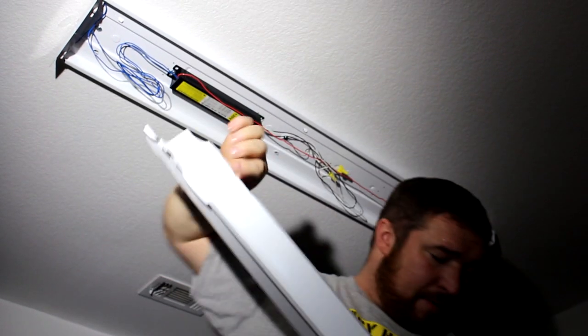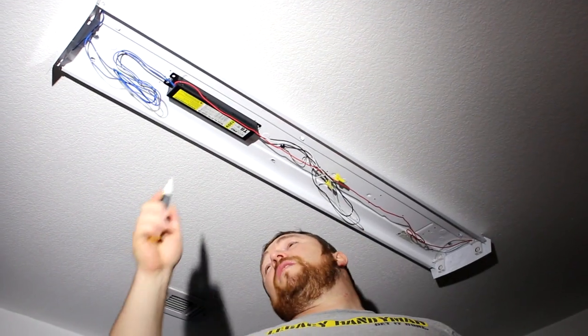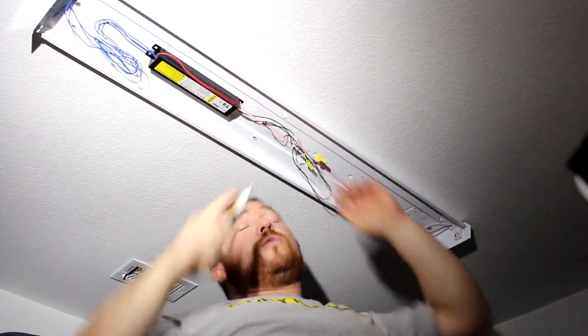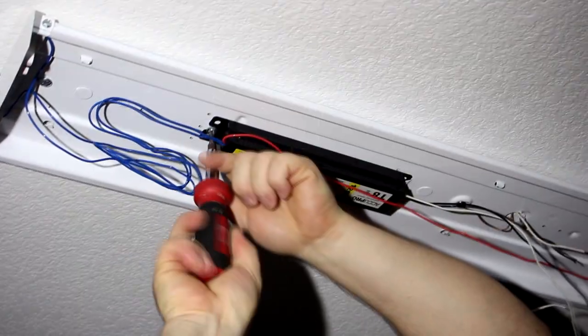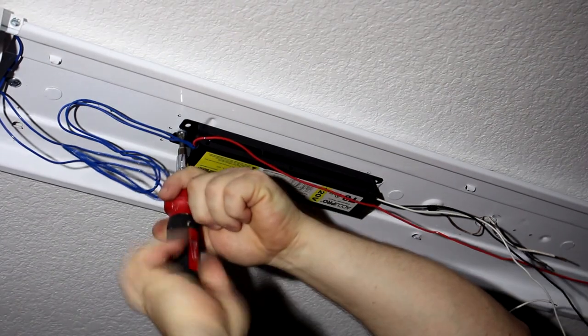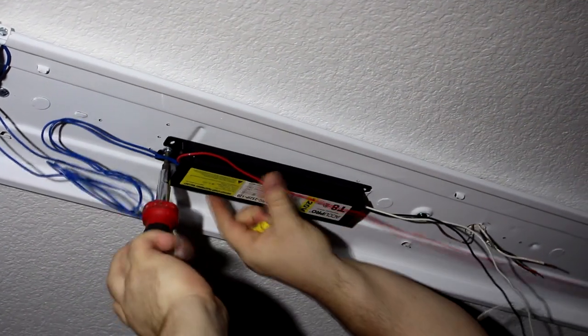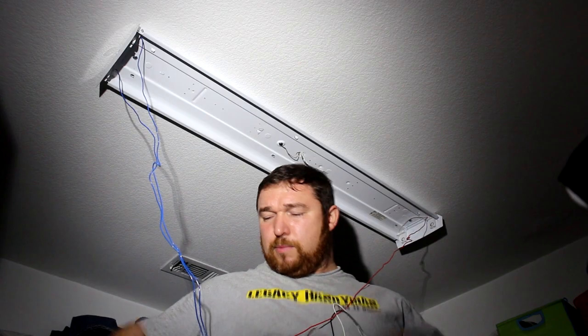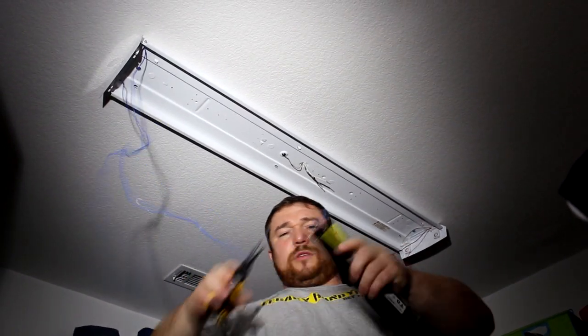We're going to remove this cover and check if there's voltage. No voltage coming in. The black and white wire shows it's a pretty bad ballast. You can feel the ballast is pretty warm — it's not efficient because it's losing electricity warming up that ballast. I'm going to just chop it off.